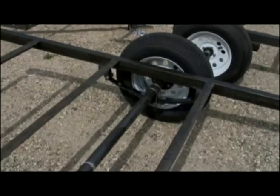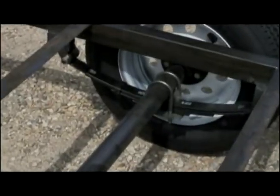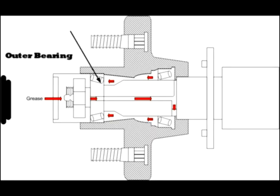Our economy line load runner trailers are equipped with an equally durable spring axle. No matter the choice, all of our trailers come with an easy-lube hub that allows you to lubricate both the inner and outer bearings through a grease-zerk fitting without removing the hubs from the axle.